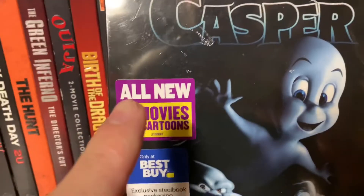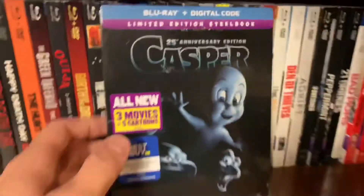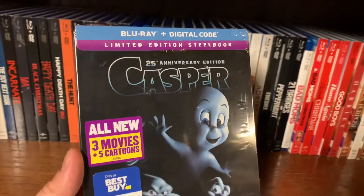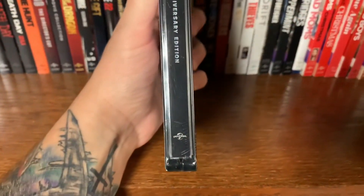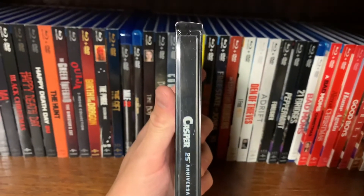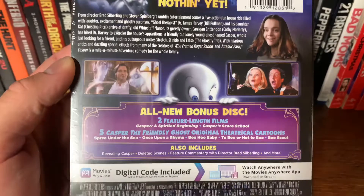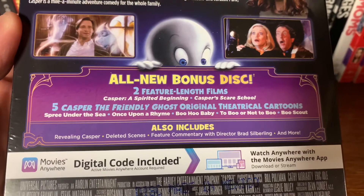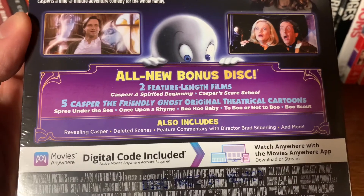It's a limited time steelbook with all new content — three movies and five cartoons. Here is the front with the packaging still on, a little bit of a glare, it's kind of shiny. Go ahead and see the spine. Take a look at the back of the card. All new bonus discs: two feature-length films — Casper: Spirit Beginnings and Casper's Scare School — plus five Casper and Friendly Ghost original theatrical cartoons.